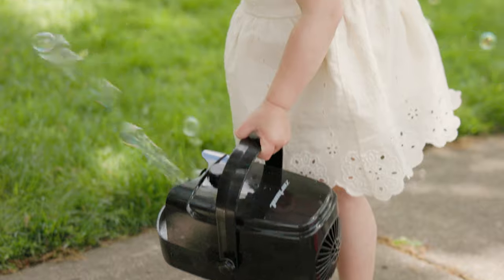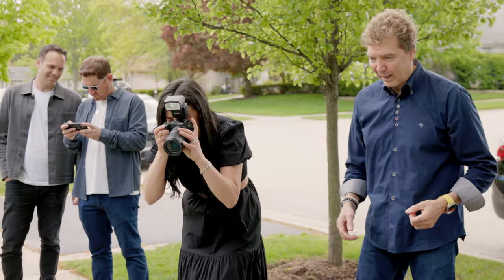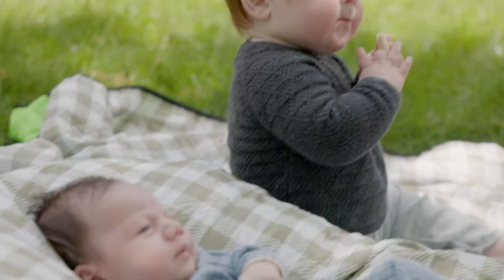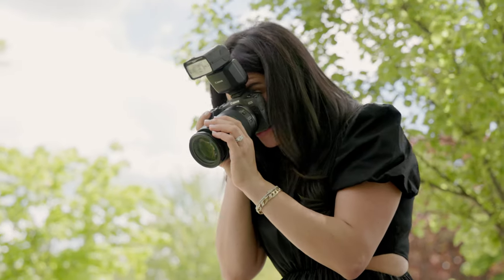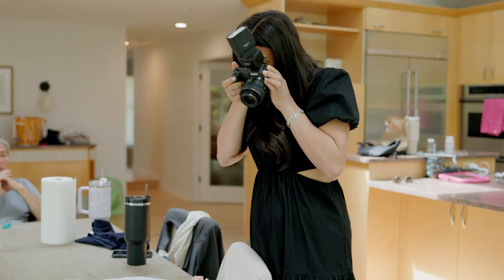Today, during the family session, the kids started playing with a bubble machine on the front lawn. So I said, hey Dana, here, take the camera. You take some photographs. She was able to have fun and enjoy it and just worry about the moment and not the technical aspect of it. And she was capturing fun and amazing photographs.